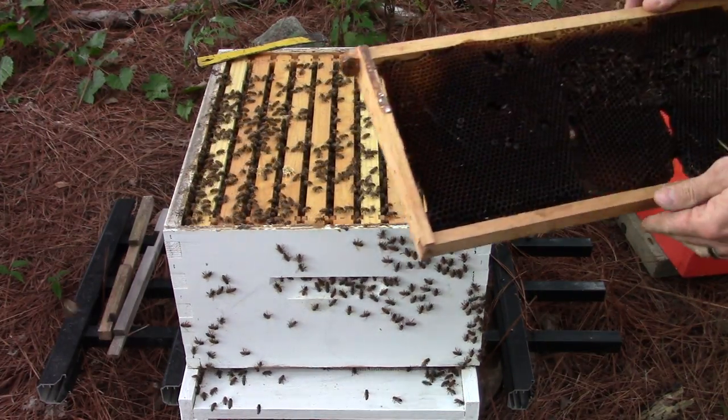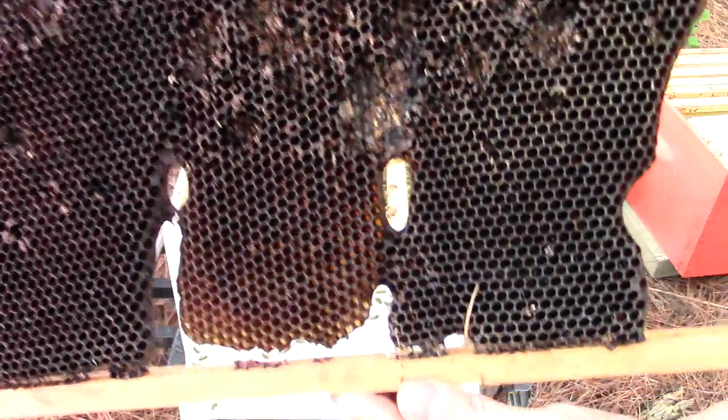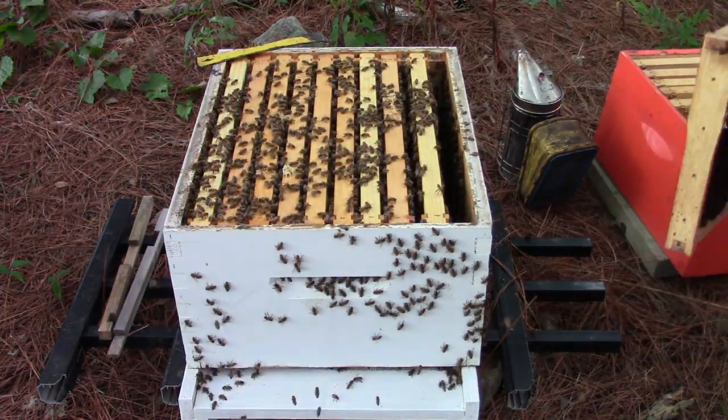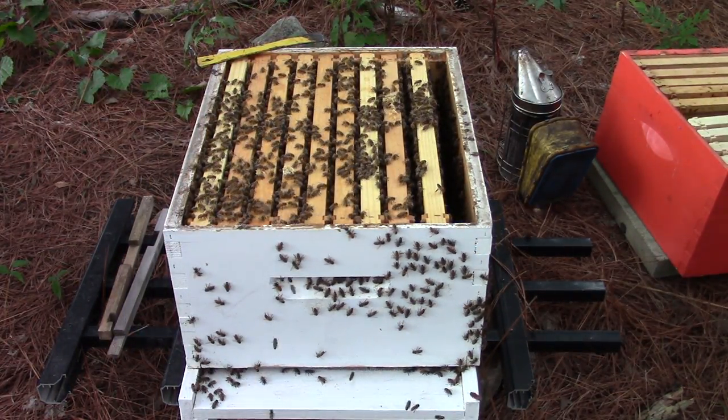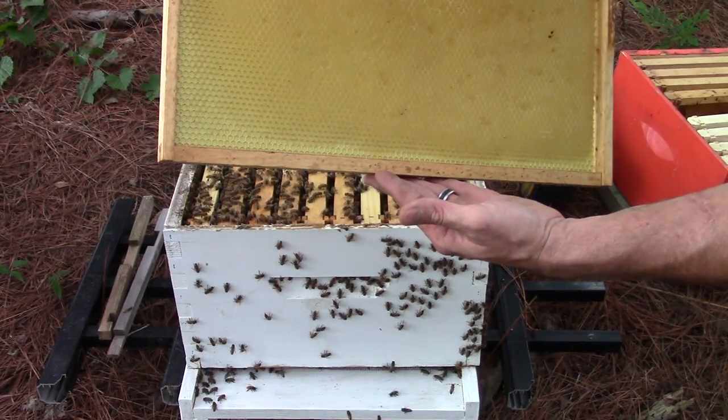Some of the wax moths have worked this over a little bit — as you can see, wax moth damage. Get a little closer so you can see it — wax moth damage. The bees will fix that, or are supposed to fix it.